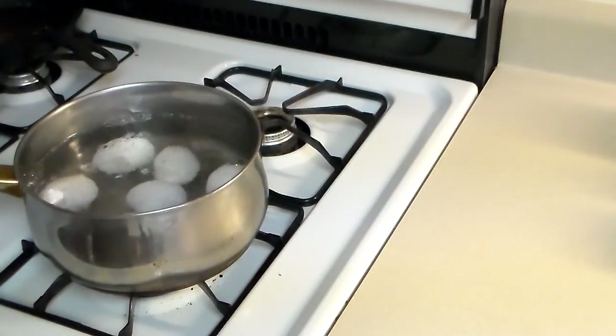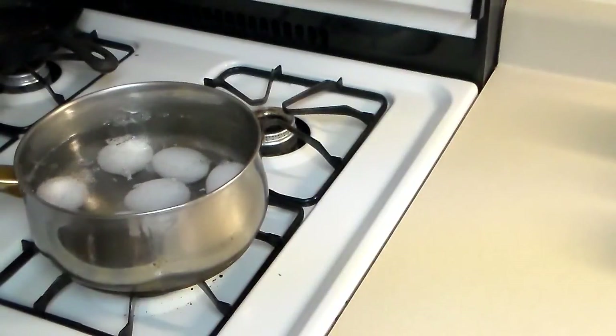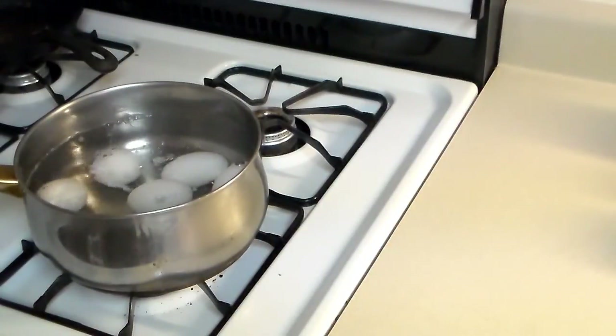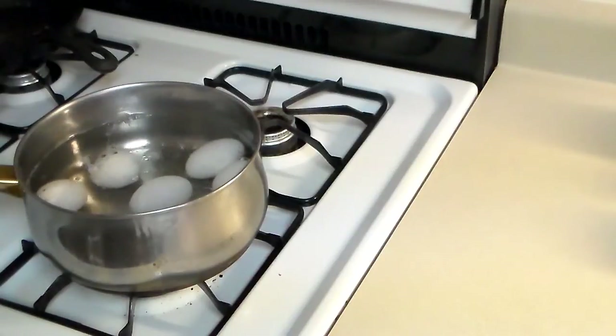I learned this trick by watching a video on the Rainbow Gardens channel. Now once you drop them in there, I'm gonna set my egg timer for 12 minutes.